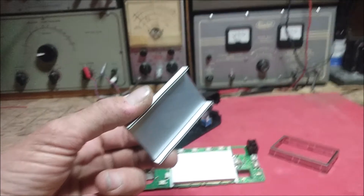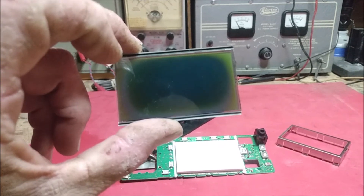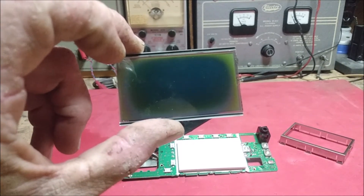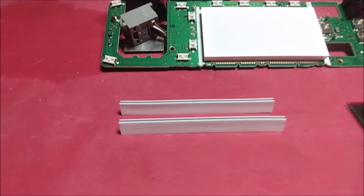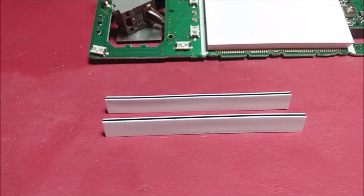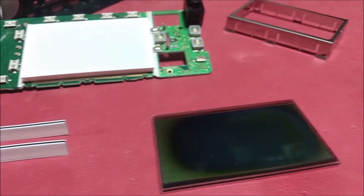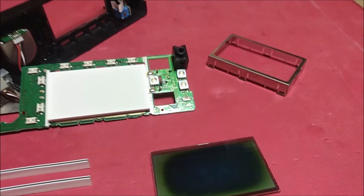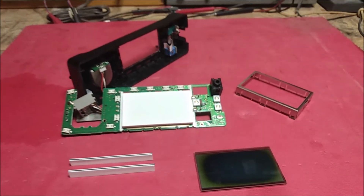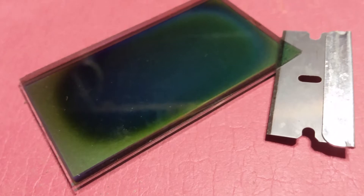Once you have this out and the adhesive removed, be very careful with this portion. Here are the two communication strips — this is where the data goes through the board into the screen itself. These cannot be rotated or put back in any other order. If they are, you'll quickly see on the screen that you made a mistake, so make sure to keep all of this organized.